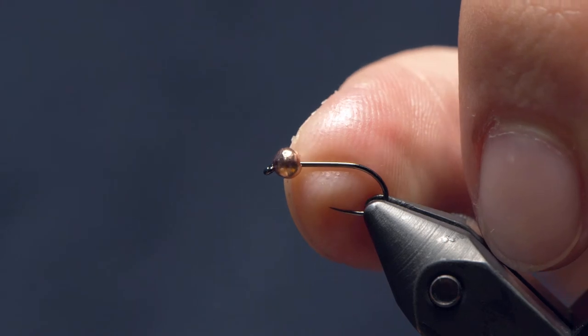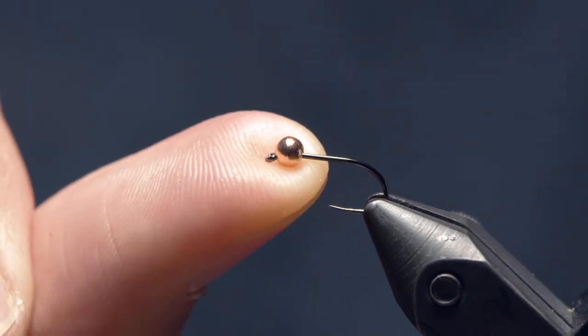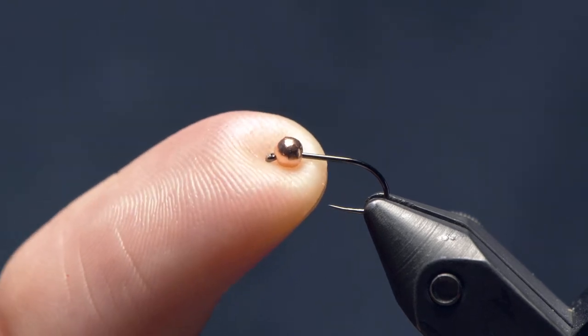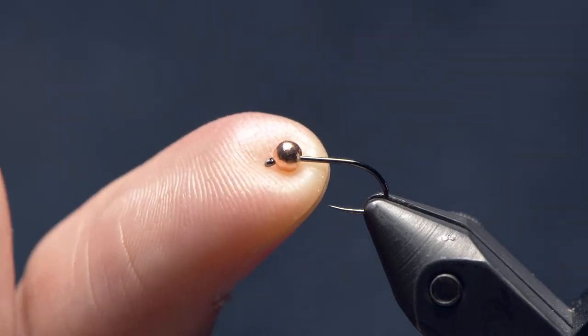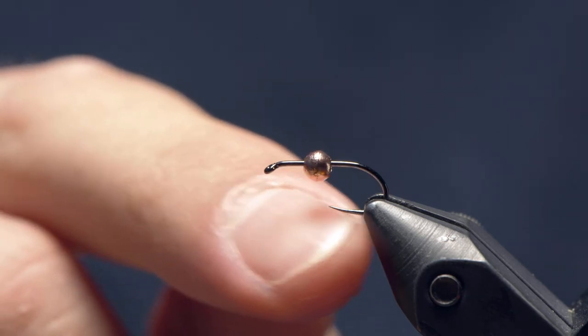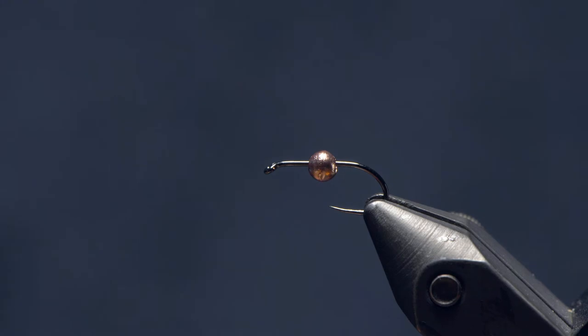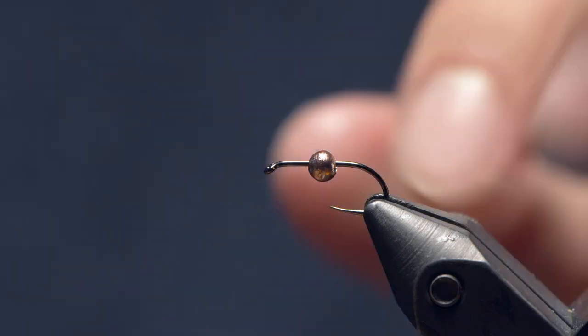One, even though this is not a jig hook, we can — by sort of pushing this slotted bead upwards and holding it there with thread wraps — invert this hook. It also increases the space between the bead and the point of the hook as opposed to using a regular countersunk bead, just giving you more reliable hookups. So that's why we do it this way.